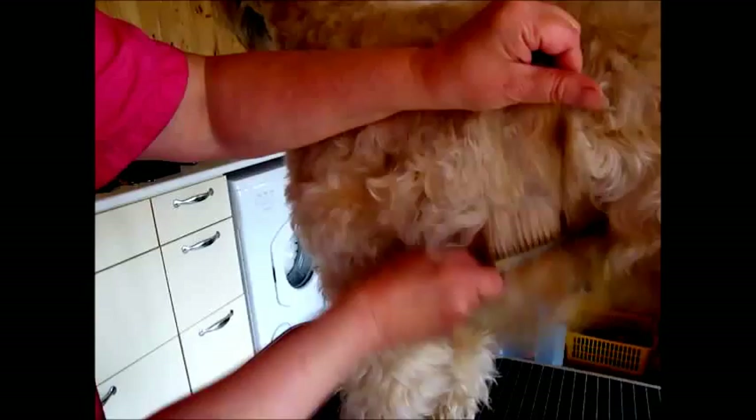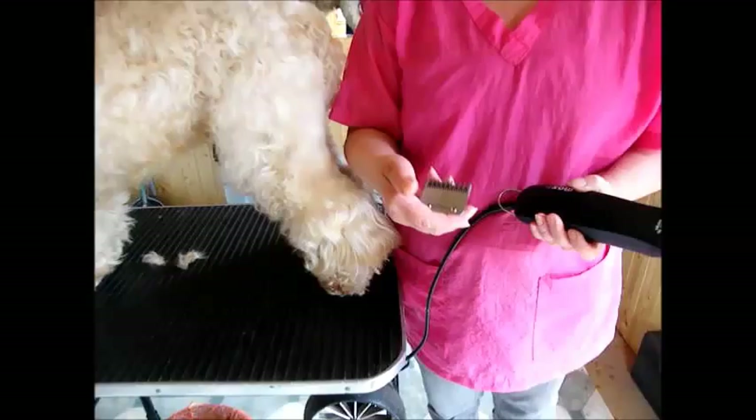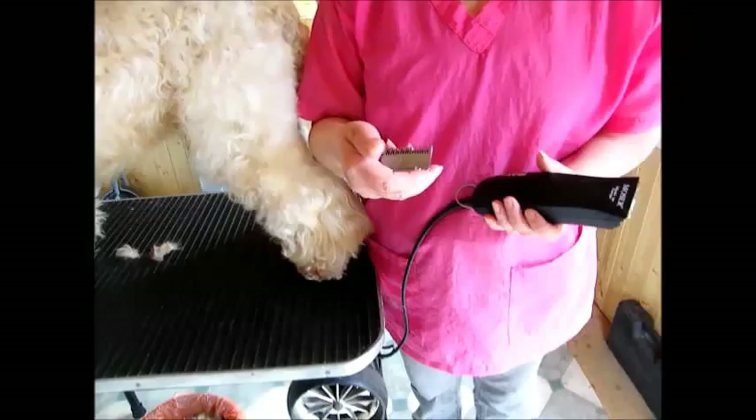You must be groomed right through to the skin, otherwise your dog will knot and felt up. A plain blade — this is a number five blade. You might want to use a seven blade, but just be careful: don't dig into the coat, just let the blade glide over the hair.